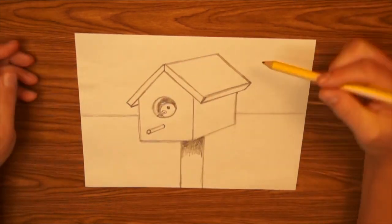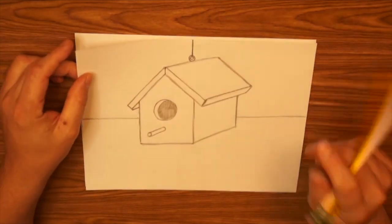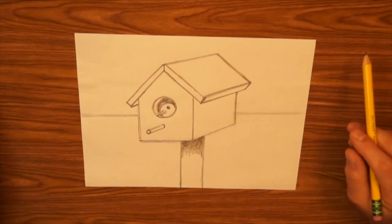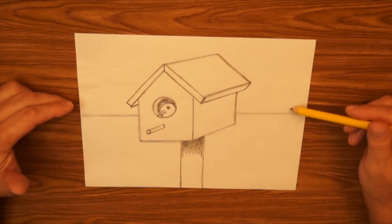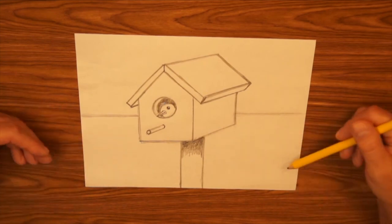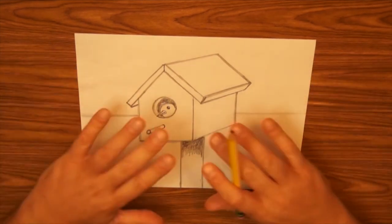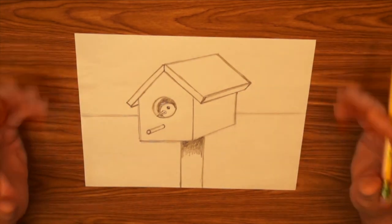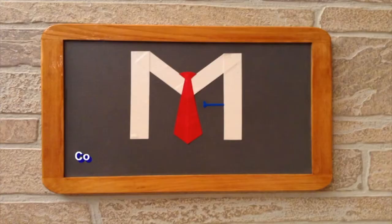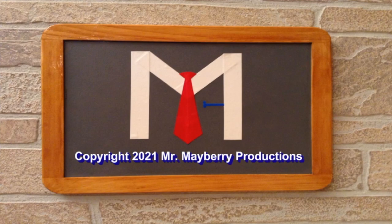Once you have either the hanging-from-a-branch version or the pole version — whichever you choose — go ahead and finish your drawing. Add details in the background: maybe clouds in the sky, a sunset, or something on the ground. Clean up your drawing and add some color. This is our project for today: a three-dimensional birdhouse. If you like drawing birds, you might check out Anytime Drawing with Mr. Mayberry. Thanks for coming to the art room — I'll see you next time. Goodbye, Mr. Mayberry.